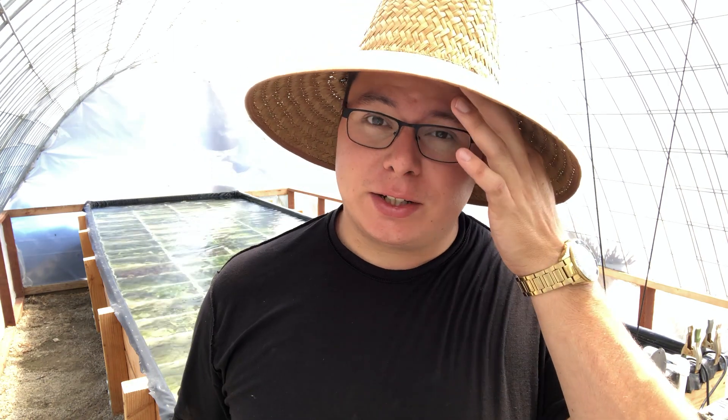Hey everybody, I'm Jacob Castro and welcome to another video here on Jacob's Aquarium on this very hot day out here in Southern California.